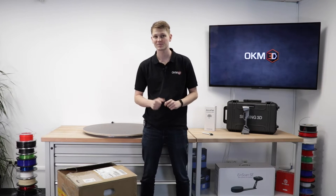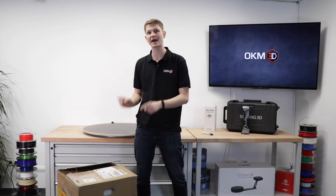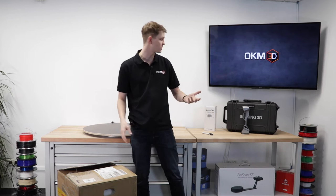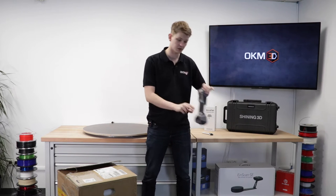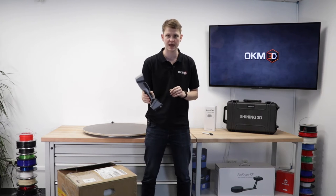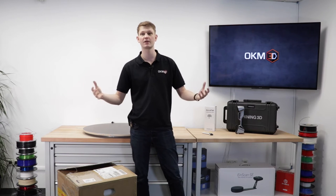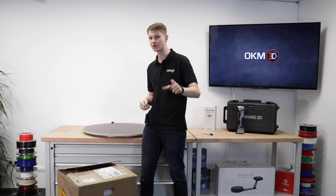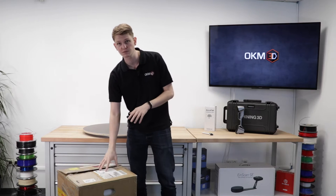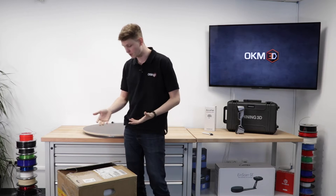Hello and welcome to today's video. We've got something really special because we just got the first AccuFab L4K from Shining 3D. Shining 3D is a company we know better from 3D scanning — they make machines such as the UE7, a metrology handheld blue light laser scanner. That's what they're really good at. But now Shining 3D have said: we've already got the scanning business, what if we're also really good at 3D printing? So they developed the AccuFab L4K, and we've got the first machine right here.